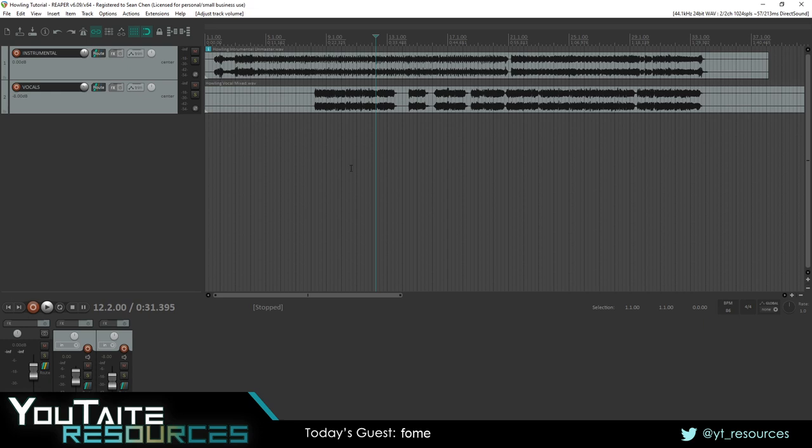What are some of the different approaches that people normally use for this type of thing? A lot of people will put an EQ on the instrumental, maybe scoop out some of the mid frequencies to allow the vocals to come through. The issue is you're messing with the instrumental a lot, so when the vocals are not there, the instrumental will lack body. Another approach is a multiband compressor so certain frequencies never go over a certain loudness, but that cuts the instrument too much and doesn't let it interact with the vocals.